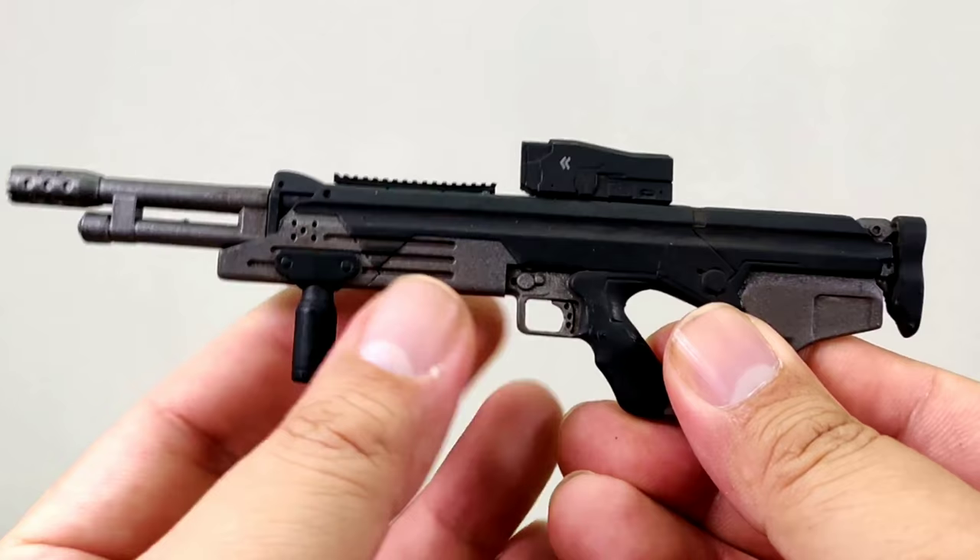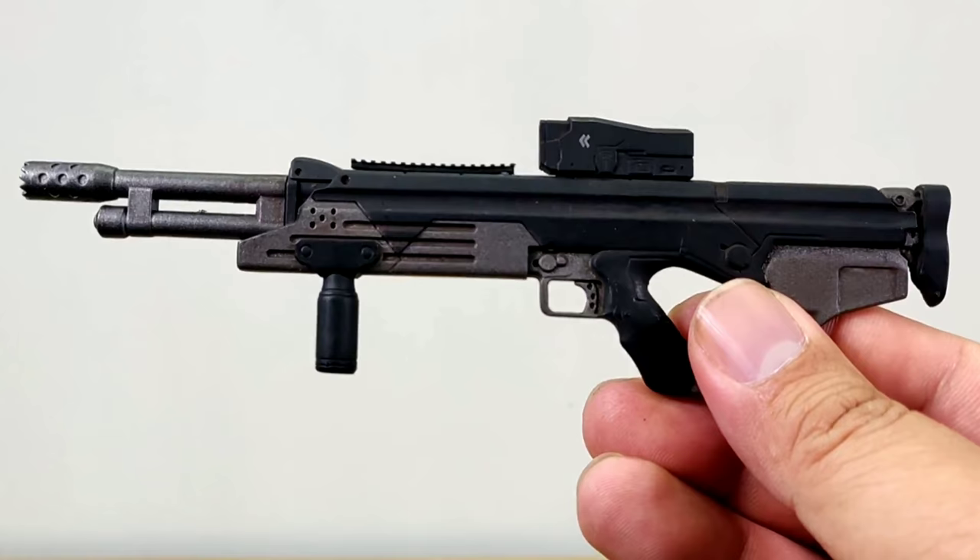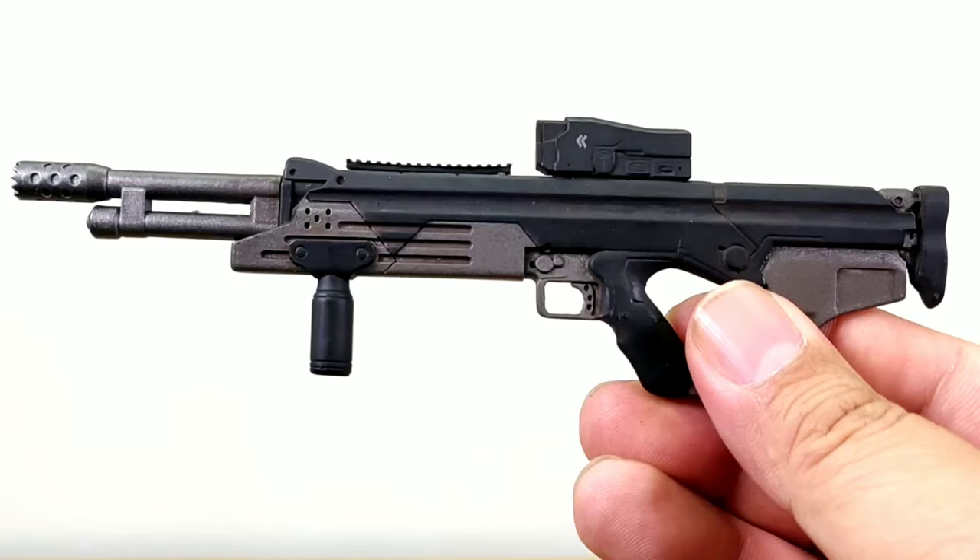Besides the assault rifle, they also have a shotgun. At first look I would have thought it was a sniper rifle, but since it comes with the shotgun shells it must be a shotgun. It's very different from the conventional design. This also has a foregrip, but there are not a lot of moving parts on this one — but it's still nice.